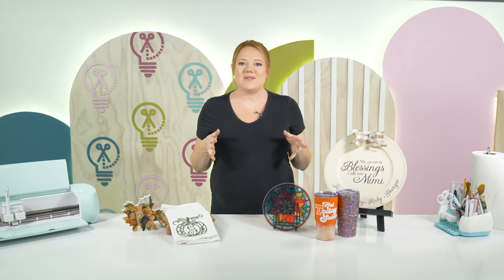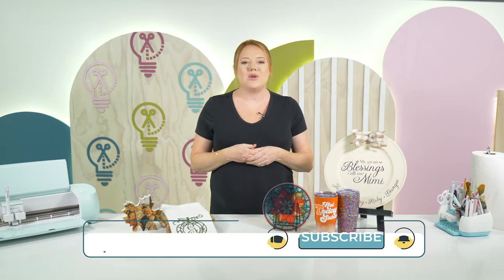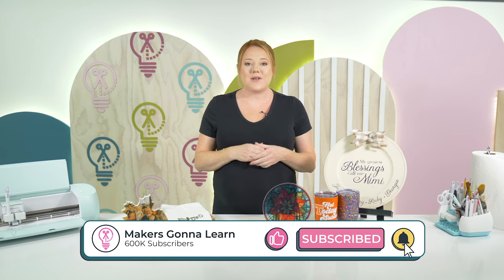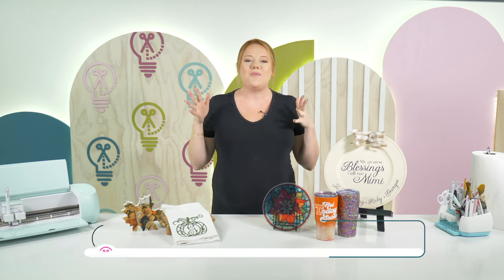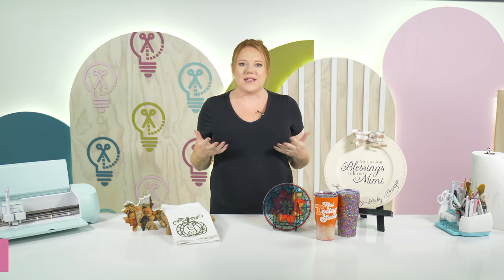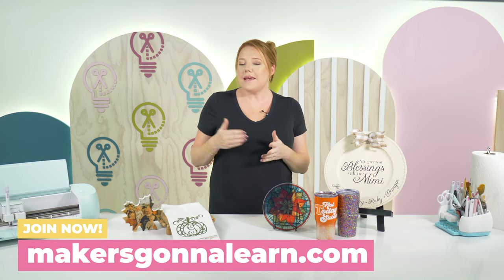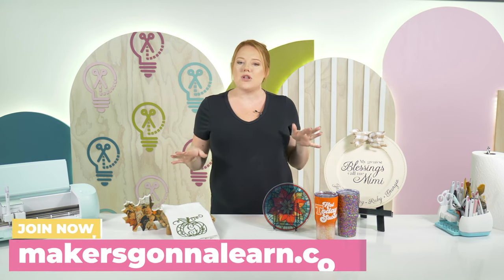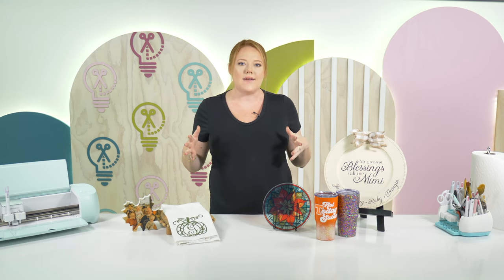If you liked the crafts in today's video, make sure to subscribe and hit the bell so you're notified every time we post. If you've been considering becoming a craft seller, consider becoming a Makers Gonna Learn member as well — we'll give you the commercial license to make all these crafts and really make your crafty dreams come true. We'll see you all in the next one, bye!